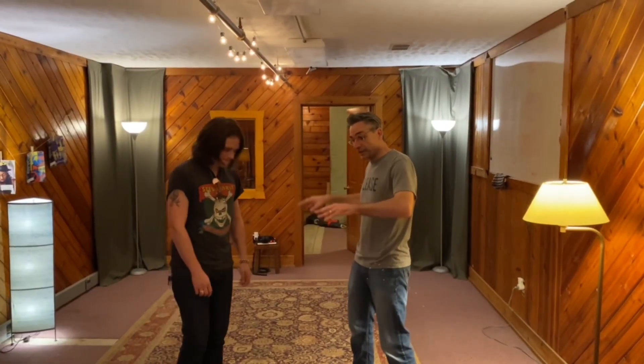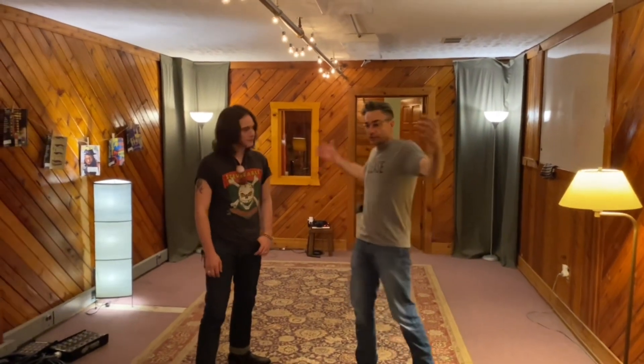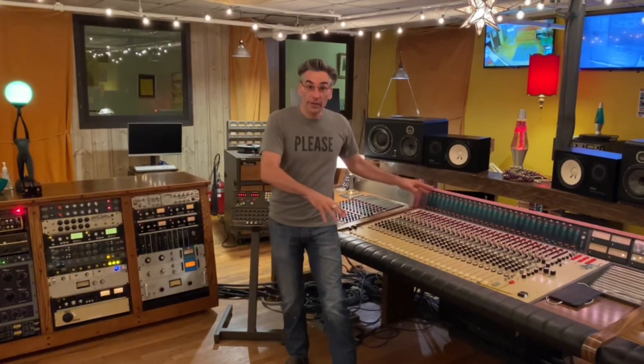Tyler and his band will be in here — drums, guitars, amps down the hall, Tyler in the booth — jamming out, four songs in a row, twice: Side A, Side B. And then I'll be up here mixing.